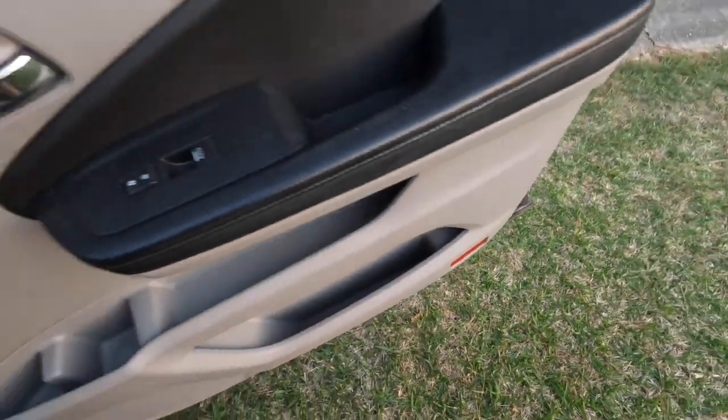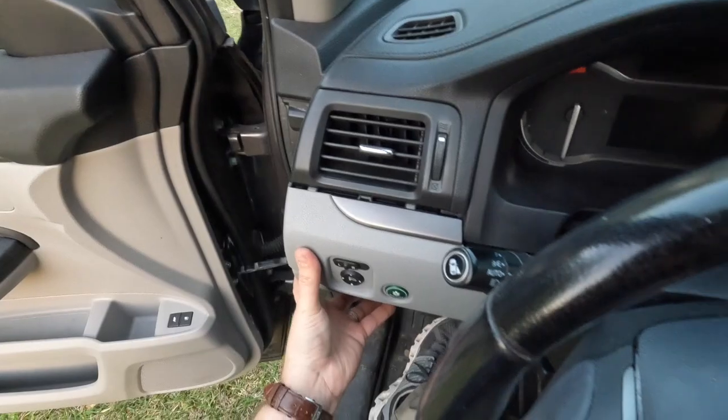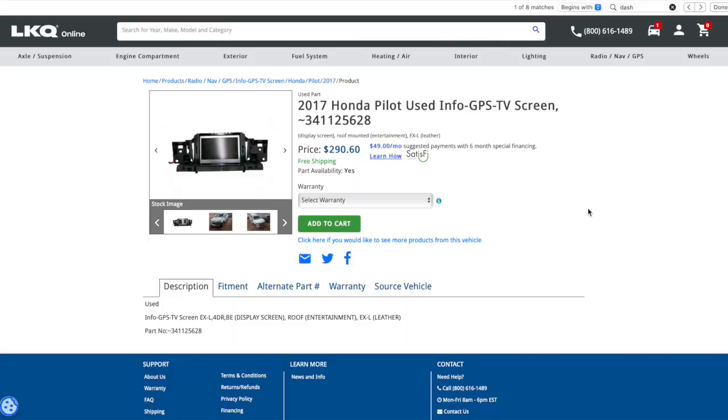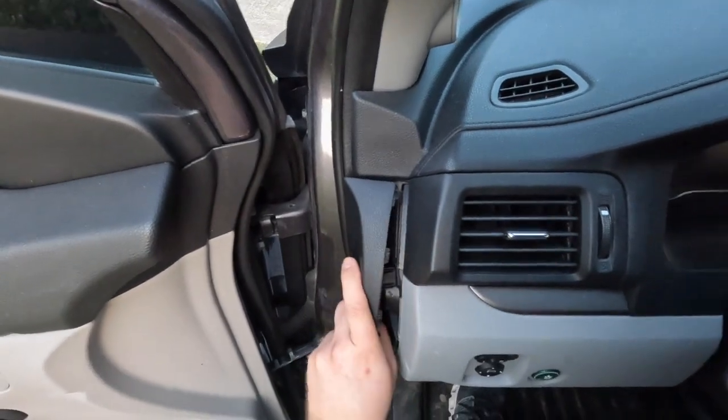I ordered the wrong part twice, and it was because the little display looked exactly like what I was pulling out of the car. You have the screen, you have the little Mickey Mouse ears on the side. Anyways, y'all just be careful.